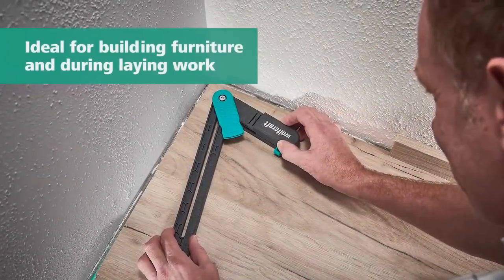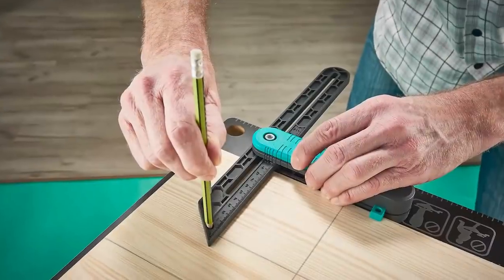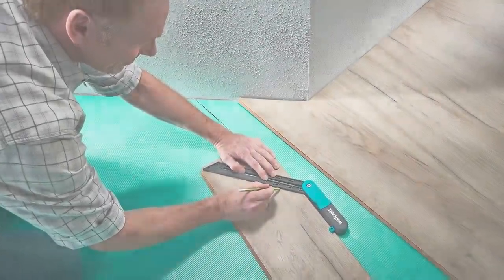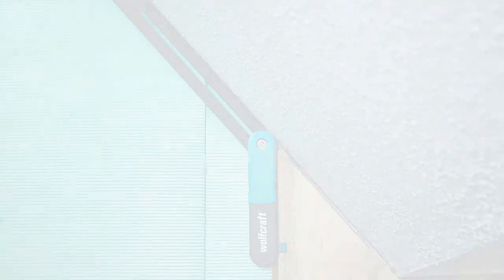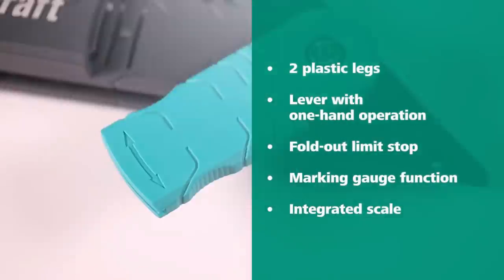The angular bevel gauge is also ideal for use as a scratch gauge. This is made easy by the scale on the moving legs and the guide hole for the pencil. Simply position the stop, insert the pencil, and pull the angular bevel gauge across the workpiece.